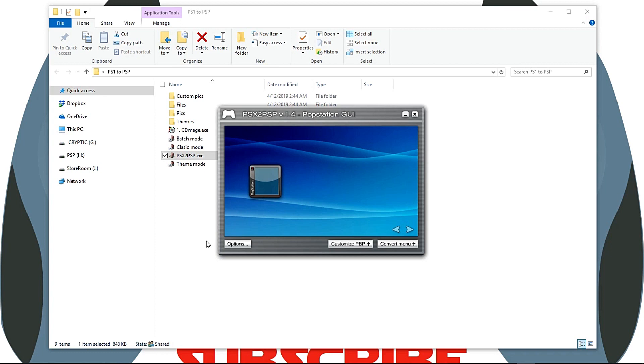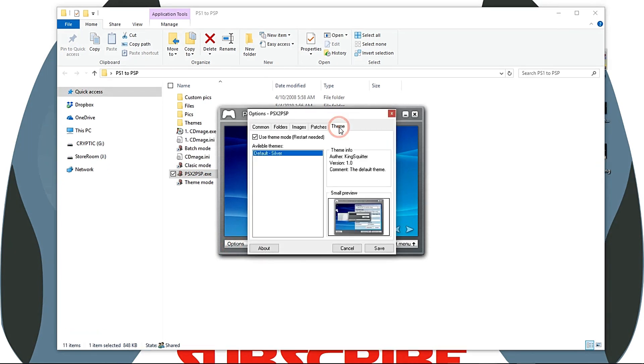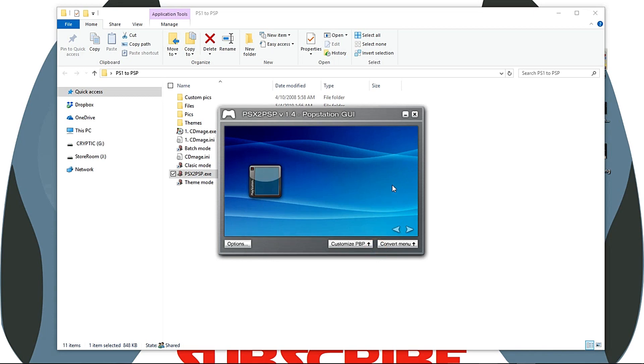If for some reason it's not set to theme, simply click on Options, click on Theme, make sure Use Theme Mode is selected, hit Save, and simply restart the application.